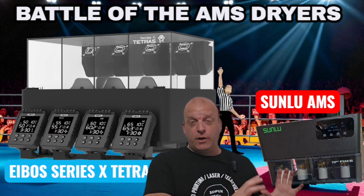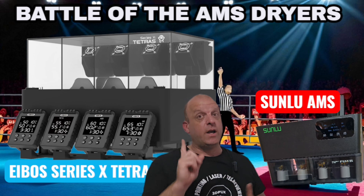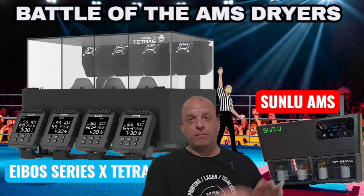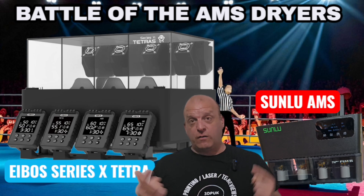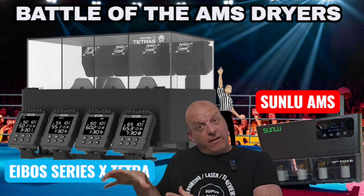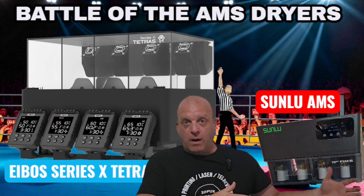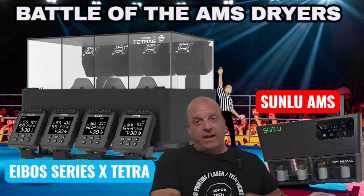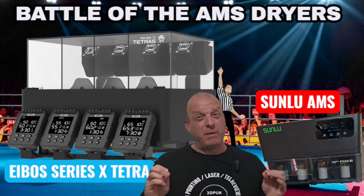Aesthetically, the Sunlu unit I'm showing is a beta version so there could be changes. Cosmetically the Sunlu is very much like the E-Boss Series X Tetra — it's a square unit with no curves. With the Series X Tetra you get a clear translucent acrylic cover so you can see your spools inside. This beta model of the Sunlu AMS unit has a blacked-out acrylic so you can't see the spools, though that may change in the final version — it's a cosmetic thing and not hugely important.